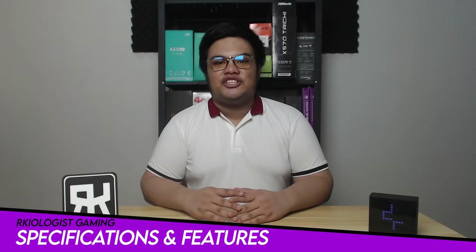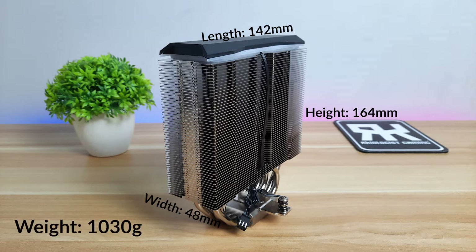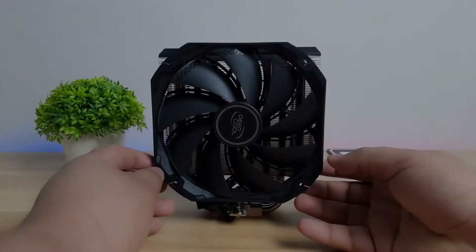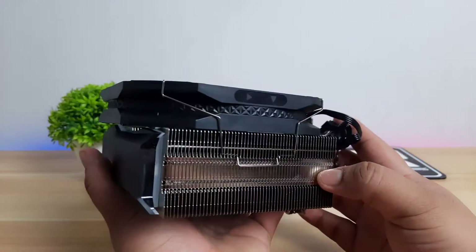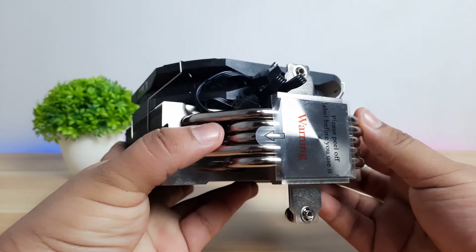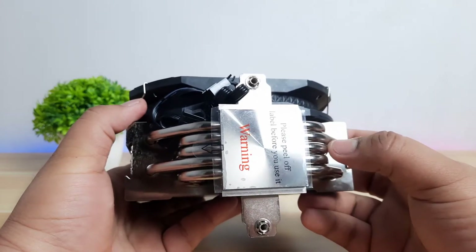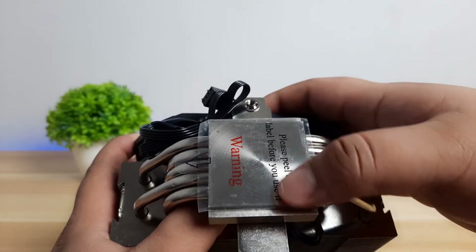Let's go to the specifications and features. The AS500 has a length of 142mm, a width without the fan of 48mm, a height of 164mm, and weighs at 1,030 grams. The cooler is simple looking and has a relatively dense fin stack with 56 aluminum fins. Below, you will see five copper heat pipes with 6mm diameter, which is capable of handling up to 220W TDP. This cooler has a nickel-plated base.